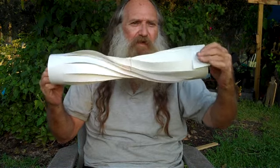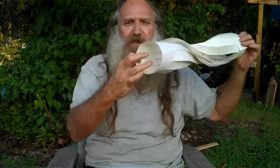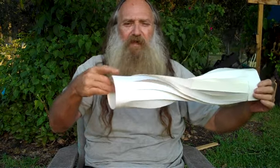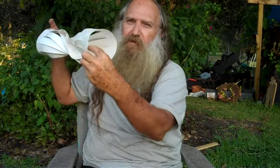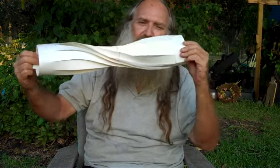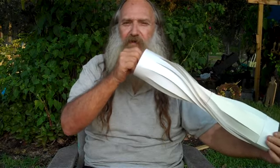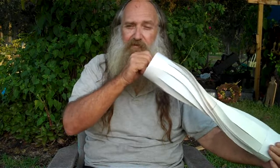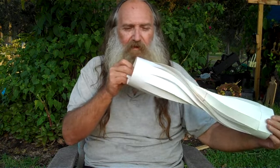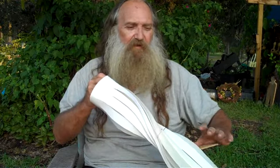The outside surface over here goes around and becomes the inside surface on the other end. Likewise, this outside here is the inside over there. So we have something where, when you enter it on one side, you emerge on the other end on the other side — if you go inside here, when you emerge through here, you come out on the outside.